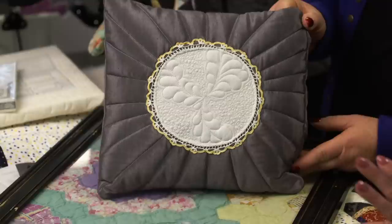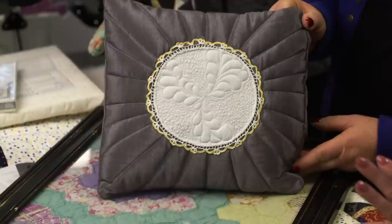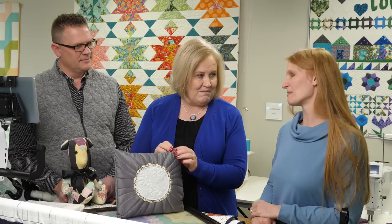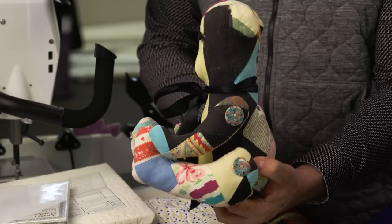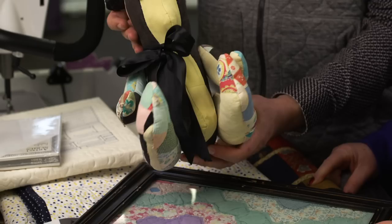Now we'll move into some different things besides just the basic quilt — like pillows. This is one of my grandmother's doilies. I just put it on some fabric, played around with it, and now I've got a pillow that has the memory of my grandmother.